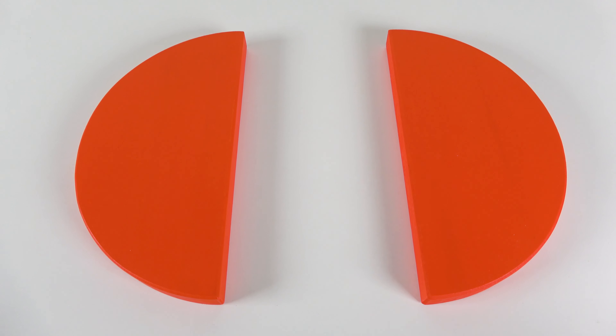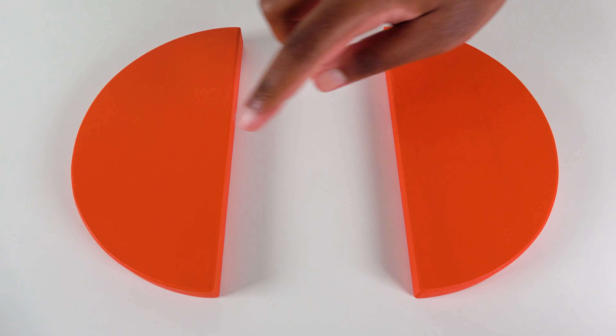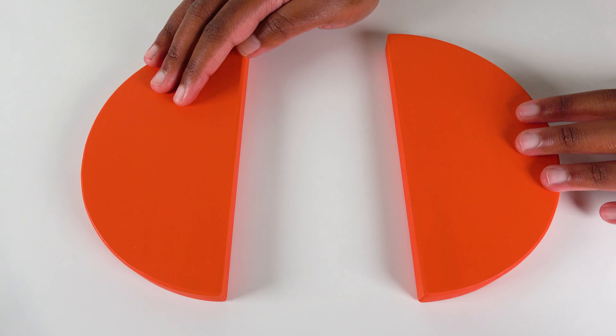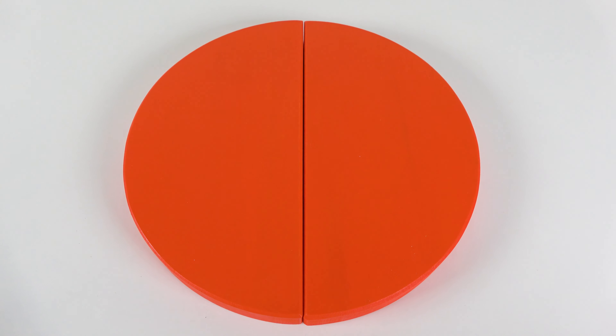Do you know what color is this? This is the color red. And we have two red semicircles. Wow, they're large. Now let's join them together. Wow, we have one red circle.